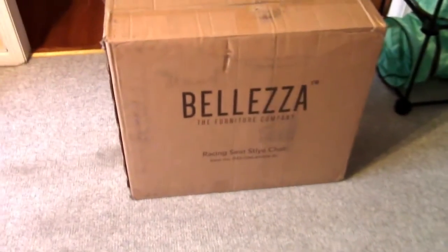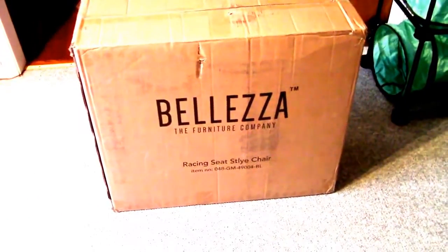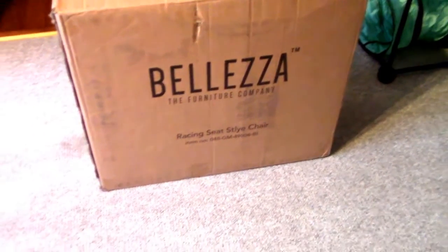I found a chair I like with what's called flip-up arms — the arms are able to flip up so that you can actually play guitar or whatever. And that is what this box is. We're going to be doing an unboxing of this chair from Beliza — if that's how you pronounce it — and it's a racing style chair, and I'm very excited to have it.